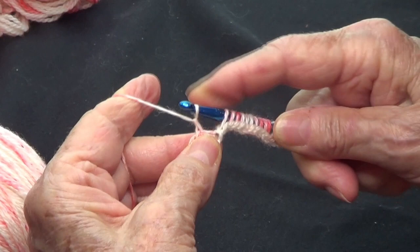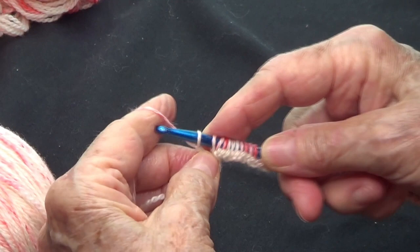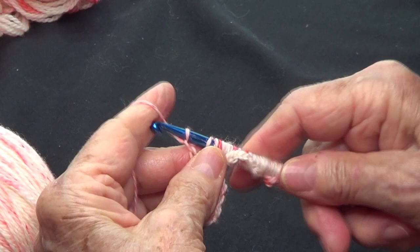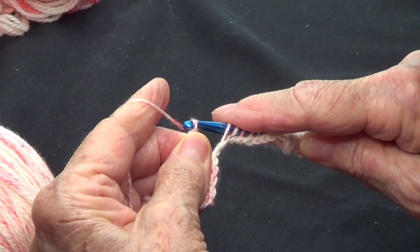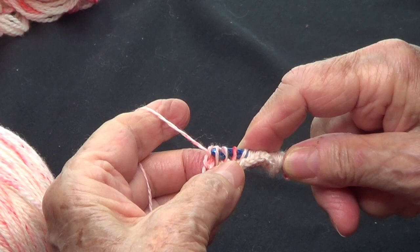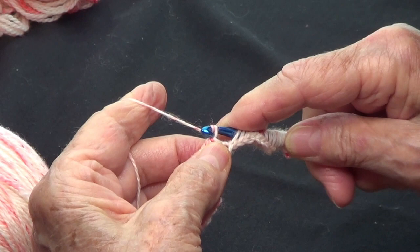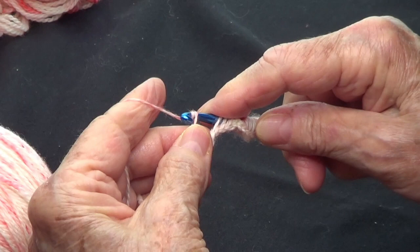Once you have your five off, yarn over and secure them all in place. Then make three chains again — one, two, and three. Again, take five stitches off: one, two, three, four, and five. Secure them in place and make three more chains.